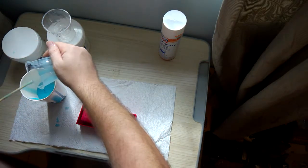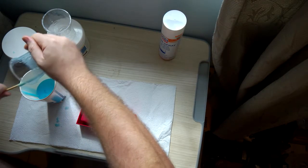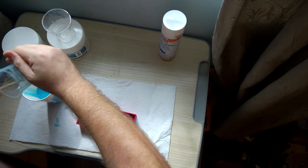Always put a little bit more than you think you're going to need, because it's easier to throw a little bit away than it is to quickly mix up another batch before the first lot is set.